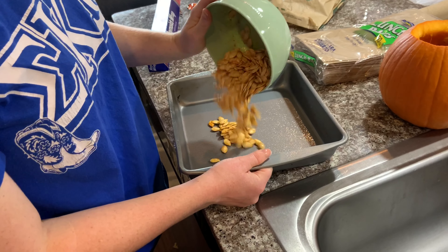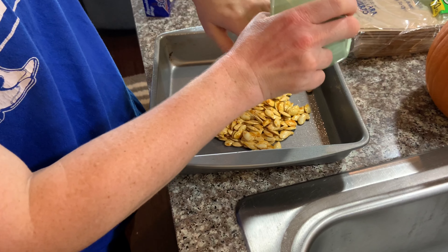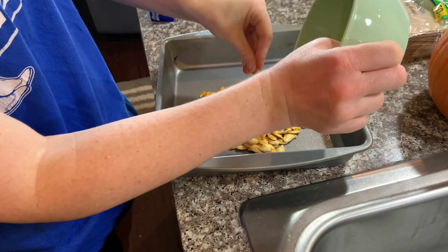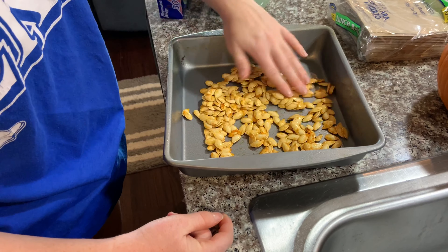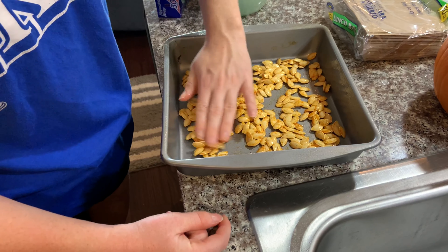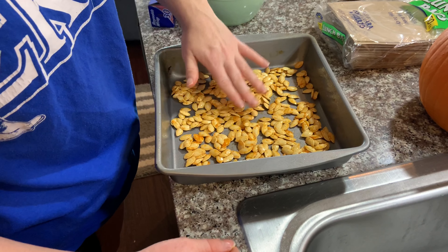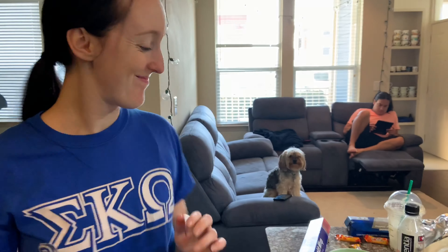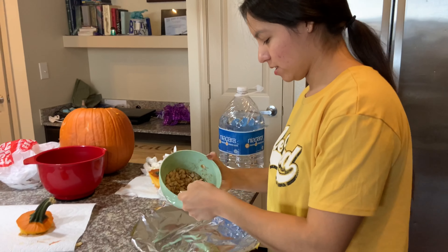I'm going to pour this in now. You want to make sure it's not clumpy — just get all the seasoning and spread it out nice and flat so they can all cook. You want them all kind of on the pan so they bake pretty well. Since we already put olive oil on them they should not stick to the pan, especially because we're also using foil — so we're just going to go ahead and spread them out.